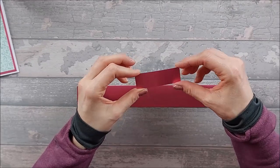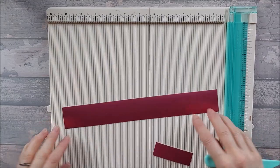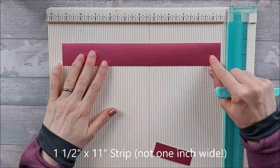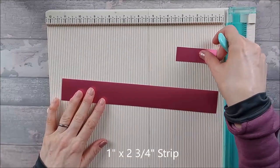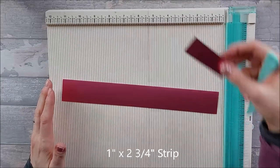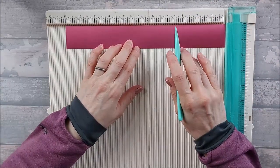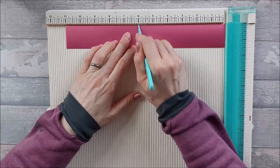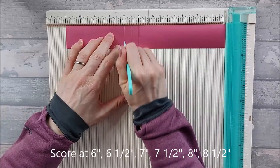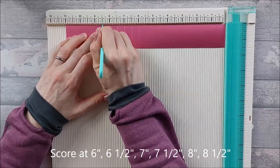Don't go any lower than 250 GSM because you want it to be nice and solid — it's your main pulling mechanism. So whatever card you choose, this one needs to be one inch wide by eleven inches long, and this one here needs to be one inch wide by two and three quarters of an inch. This one we need to score at six inches, six and a half, seven, seven and a half, eight, and eight and a half.